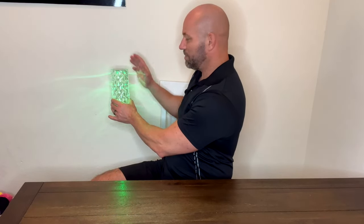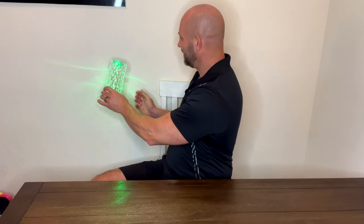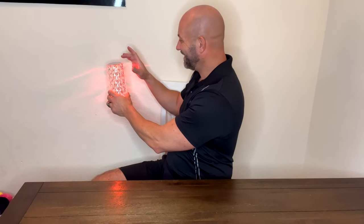And now, to change colors, you just tap it again. It's just a lot of fun.